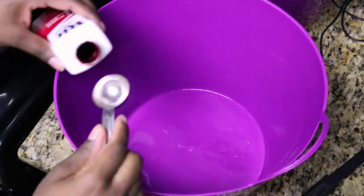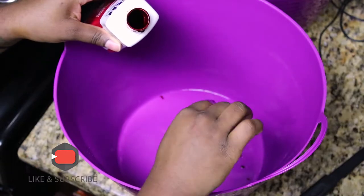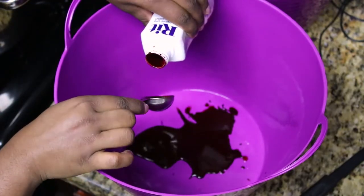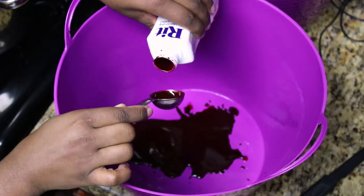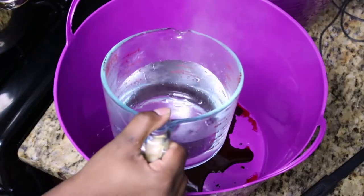I wanted to make a deep red runner, so I took some scarlet fabric dye and added one tablespoon per cup of water. For the six-foot long pieces of cheesecloth, I use eight cups of hot water total. You're going to want to make sure you're using a bucket that you really don't care about getting stained, because this process can get very, very messy.